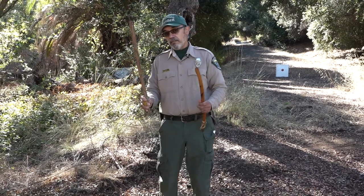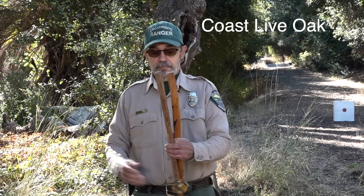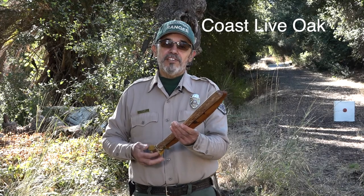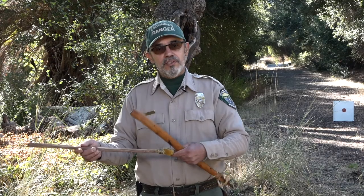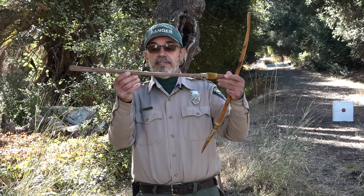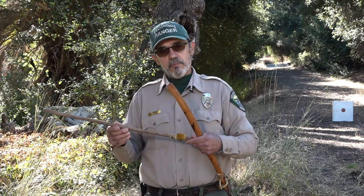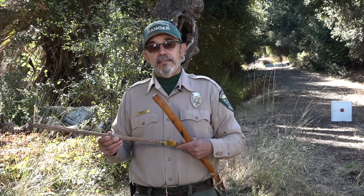Now this atlatl is made from coastal live oak. There's coastal live oaks all through the ranch here and all throughout the county. If you're planning to fashion one yourself, you want to find something that's small in diameter and has a little bit of spring to it. You can see this one's really thinned out — it's not very thick. That gives it the little extra spring that's needed to project the spear.